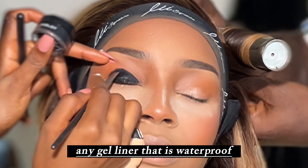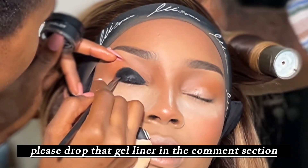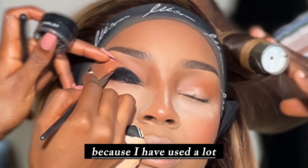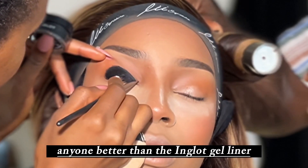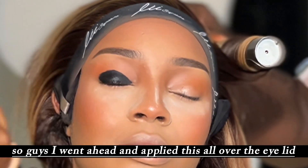If you have any gel liner that is waterproof and blacker than this, please drop that gel liner in the comment section, because I have used a lot and I'm yet to find anything better than the Inglot gel liner. I went ahead and applied this all over the eye.